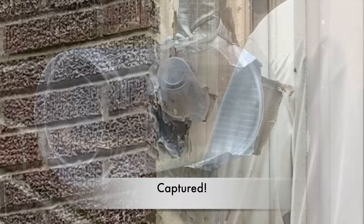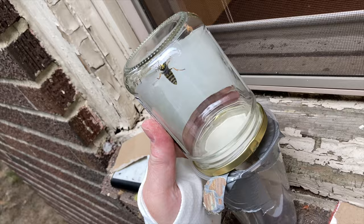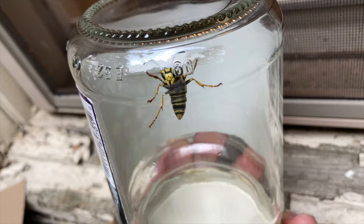Here's our queen — we've captured her in the temporary container. Now we're going to move her into the sealed jar. It's nice to finally see her; it took us a little while, but persistence pays. The transfer is done and she's contained. Now we can go take a look at her and get some good close-up imagery.